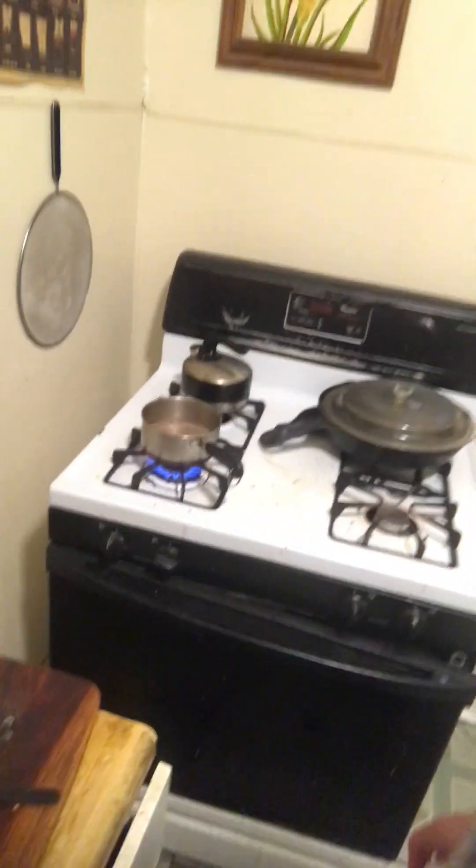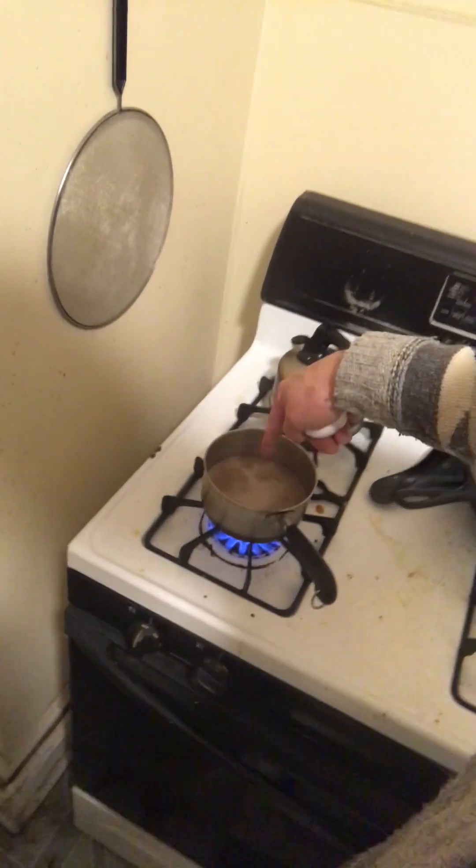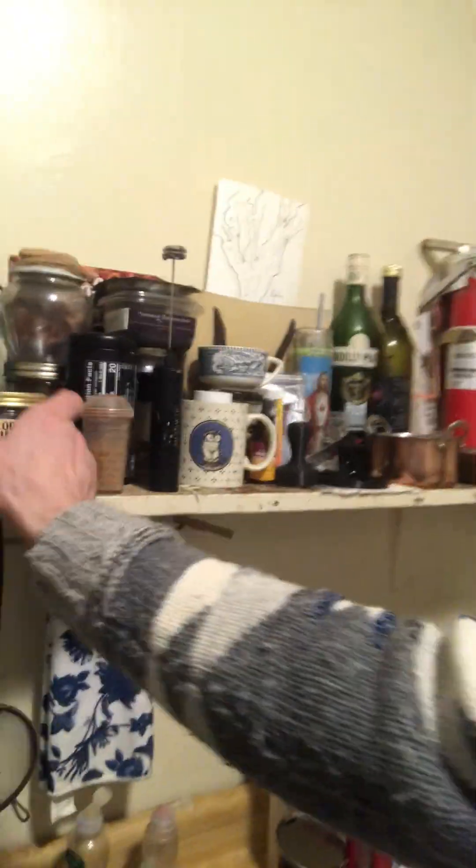I'm gonna let this heat up just a little bit, not too much, and then we're gonna blend it — that's basically it. Although if you want, you can put something a little bit sweet in there. I got some CBD honey — this is like the double CBD. I'll put a little bit of this in there.